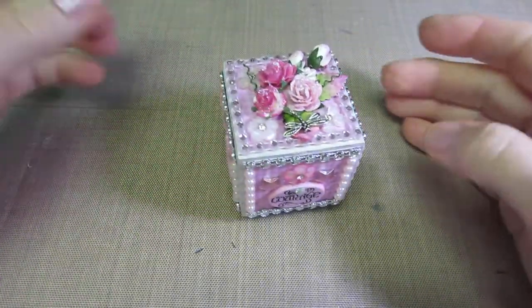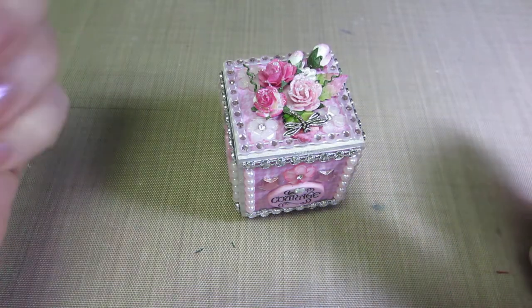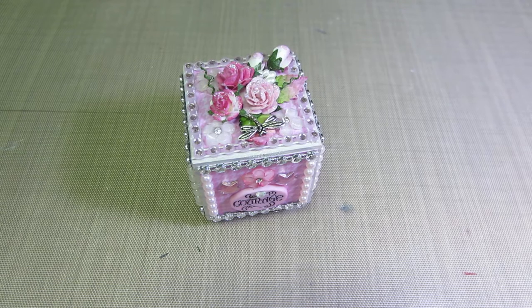Hello, it's Sarah and I have a project share today. I have two new artist trading blocks to share and I love the way they turned out — they're so blingy and sweet.